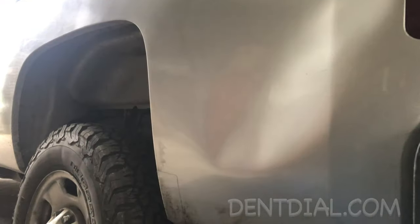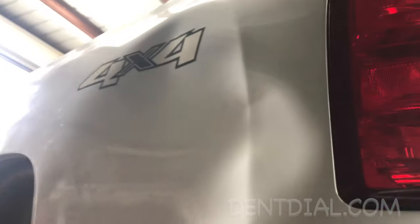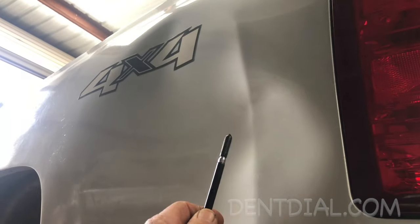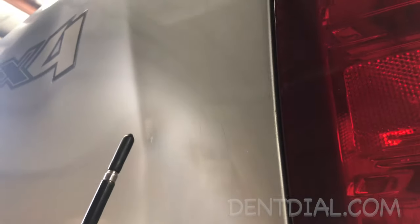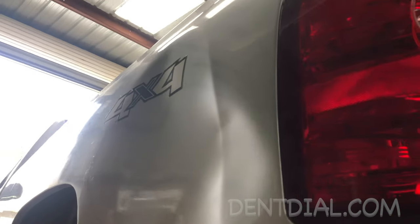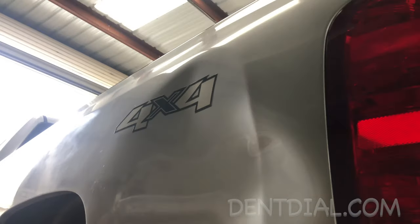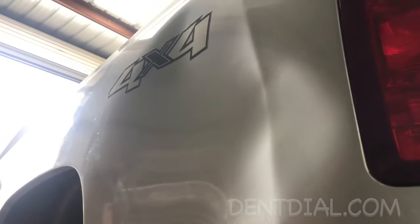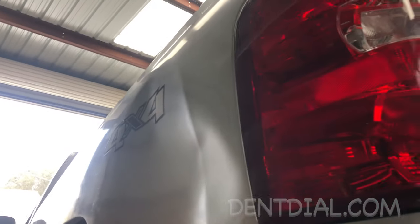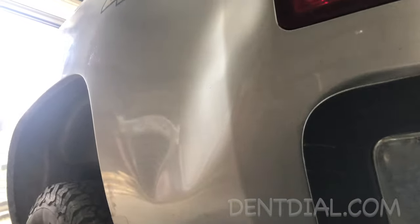But first things first — before you pop large dents, make sure you don't just pop it when it's cold. When this contour line releases, it's possible right on the peak it could crack the paint if you pull it cold. You always want to heat up the panel before you pull it, because you can ruin the entire job by being impatient, going for the quick release, and you get the crack and you're apologizing to the customer. So first things first: heat it up.